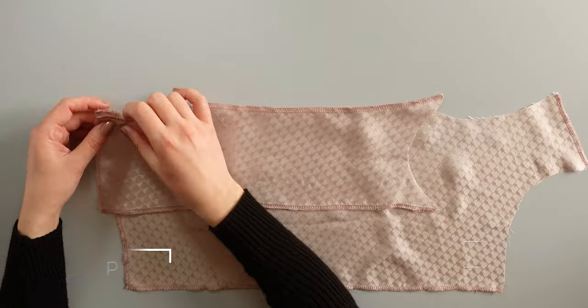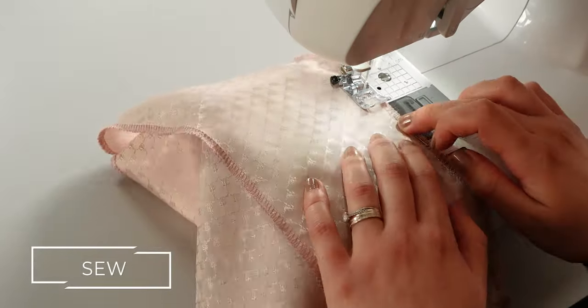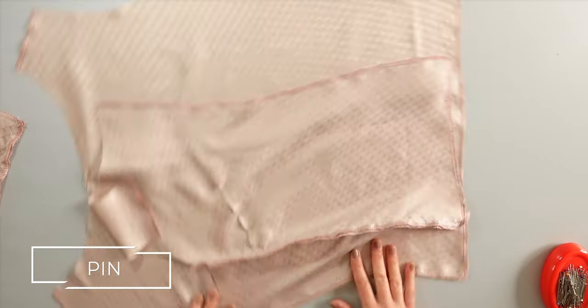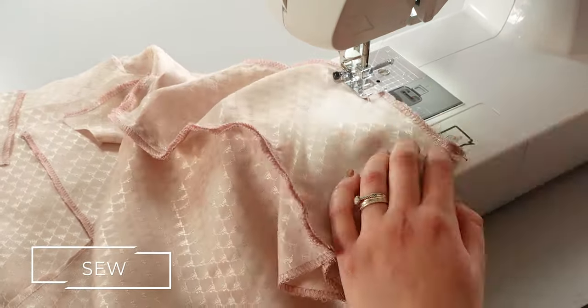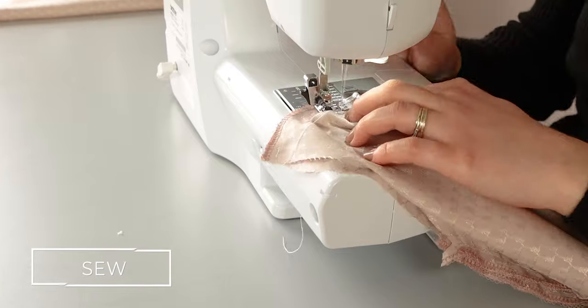Pin the sides with the front, right sides together, and sew. Repeat the same process on the other side. After that, place the sides on top of the back piece, right sides together and pin. Do the same thing on the other side as well. Sew both sides. Pin the shoulders, right sides together, and sew. Now you can press the seams open.